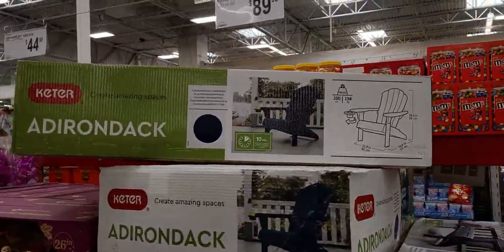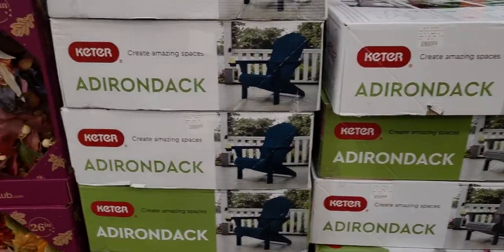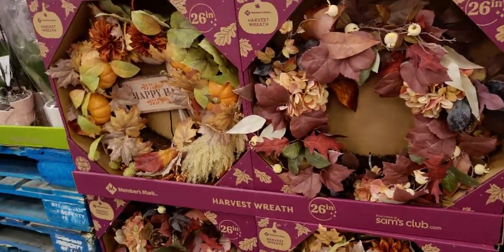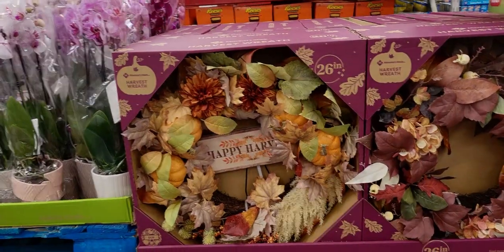They have Adirondack chairs for $89.98. And I think I didn't show this on my last walkthrough — it's $44.98 and it's beautiful.